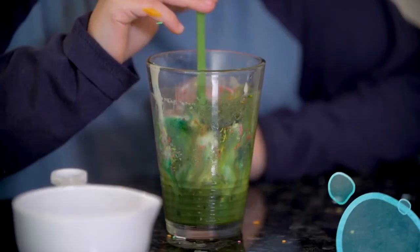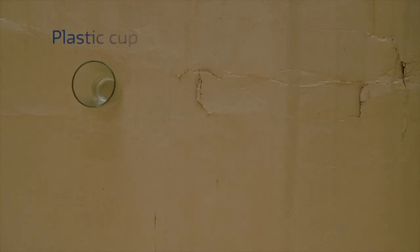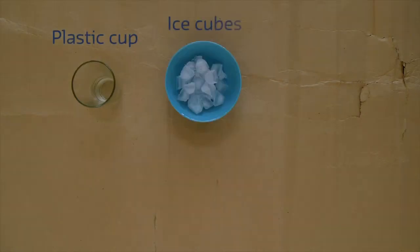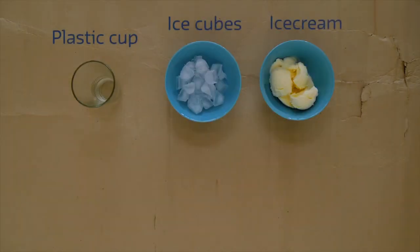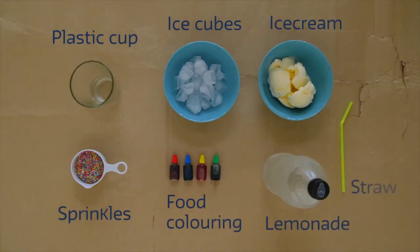Today we are going to make our own aquifer. What we need to create our aquifer is a clear plastic cup, some ice cubes, ice cream, sprinkles, food colouring, lemonade, and a straw.